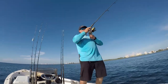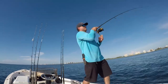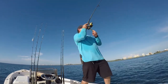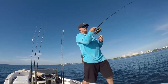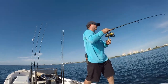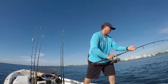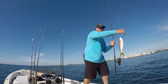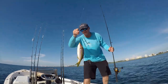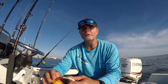There we go, we've got the hookup! That's going to be yellowtail. Oh yeah, nice yellowtail right there! A nice little 14-inch fish — good to go!